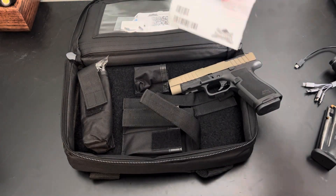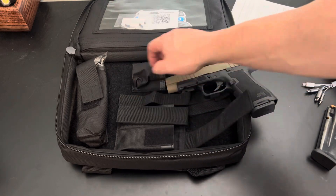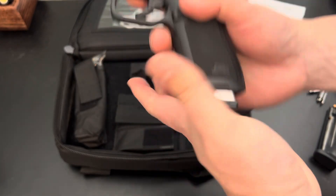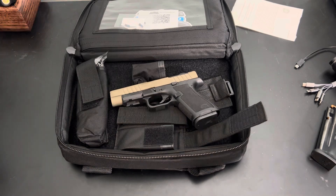Some extra screws for the optic came in the package. It also came with a cool little case, but you only get one magazine. I did order a couple more — they just came back in stock with this micro slick finish. I've also got the Shield Arms S15 here. It should work, though you're not really supposed to run the S15 without the metal mag catch, but I'm still deciding on that one.